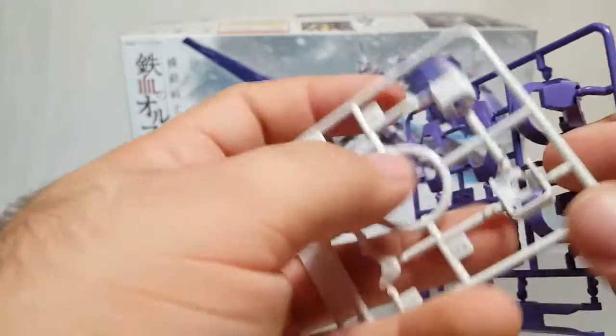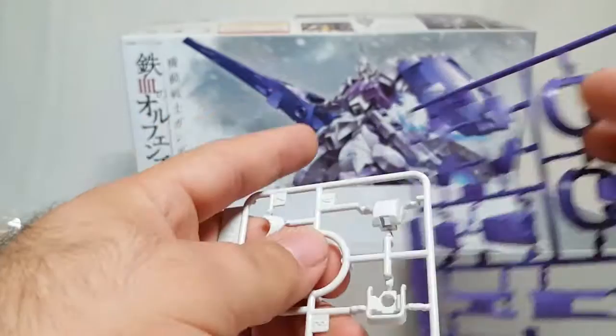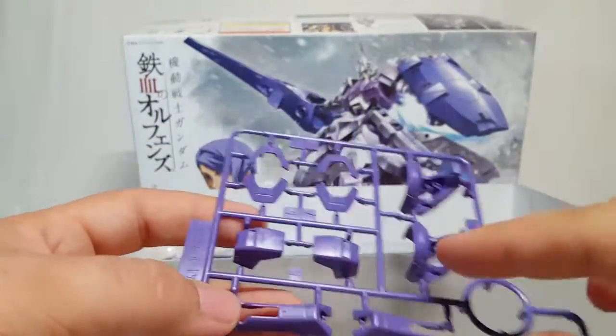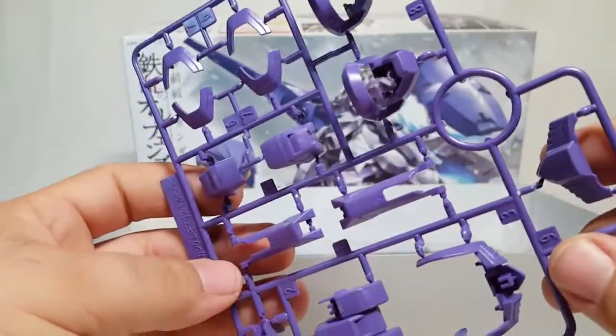I guess this is the sides of the head, the collar, bottom of the chest — that's right there — and all the other strange purple. You got this for the hover feet and chest parts.